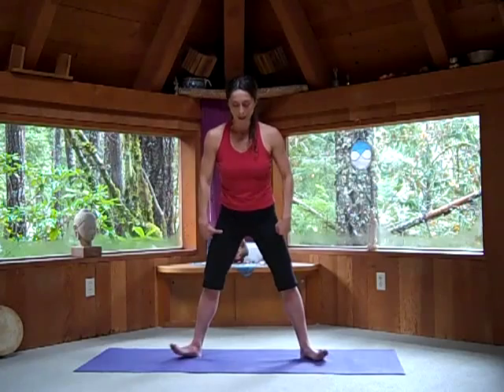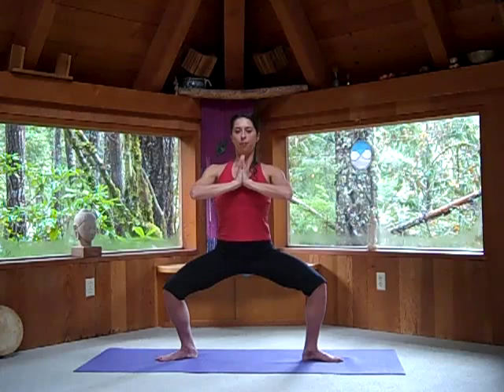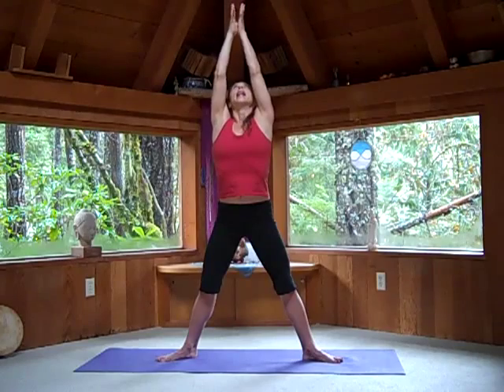Let your feet open wider for straddle seat, with your hands pressing together in front of your chest. Stay here and do Kapalabhati breathing — exhale rapidly through the nostrils. Inhale, reach up. Then exhale all the way down to the floor with your hands.